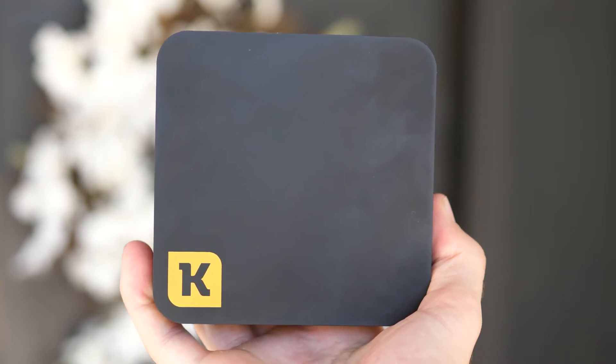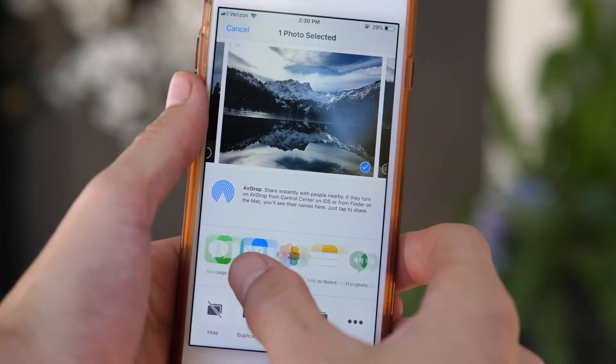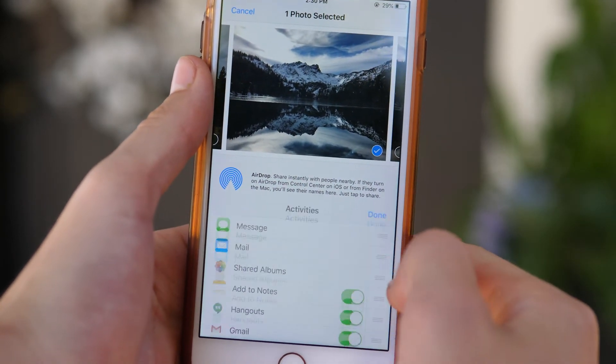I think one area where they definitely missed out is adding the ability to transfer stuff straight from the Photos app on your device — I think it'd be a lot more convenient.